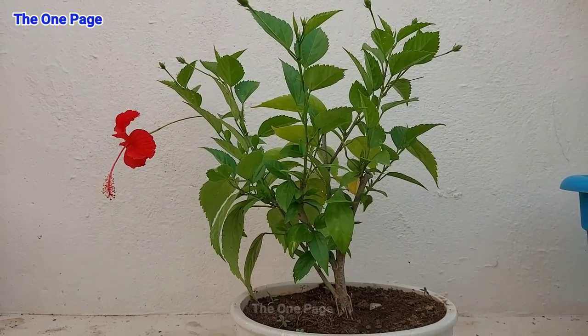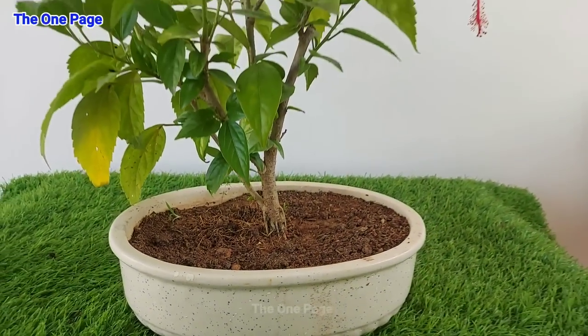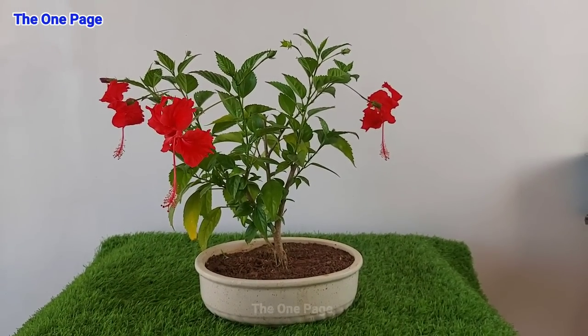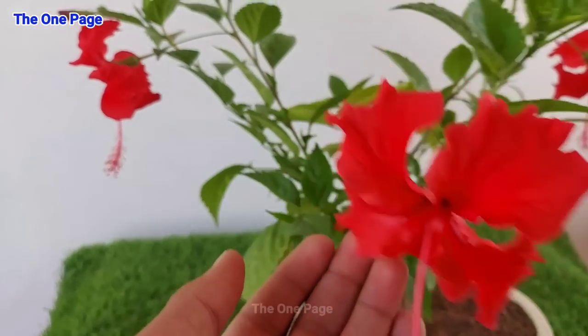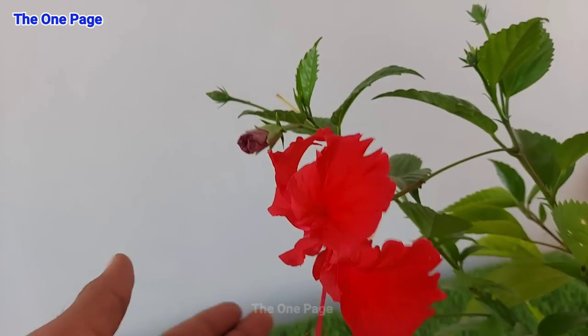Let's see the final look of our plants before moving to the next point. The final look of our bonsai plants is right here. Guys, how does it look? If you want to comment on this plant or are interested in growing one like this, please comment or share your thoughts in the comment section.